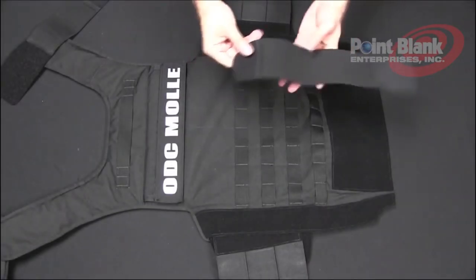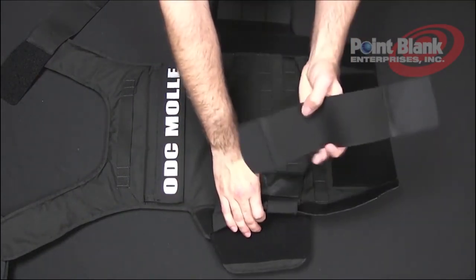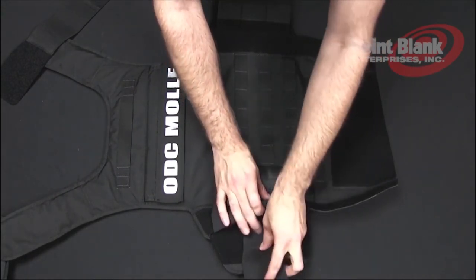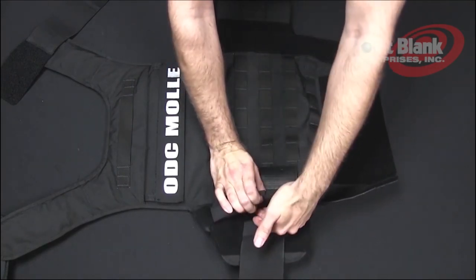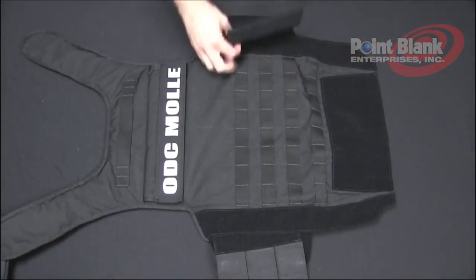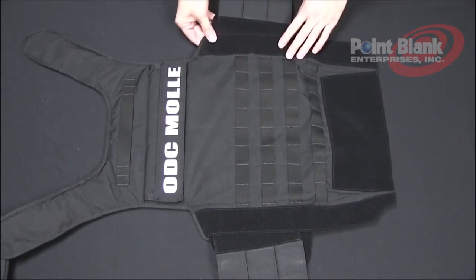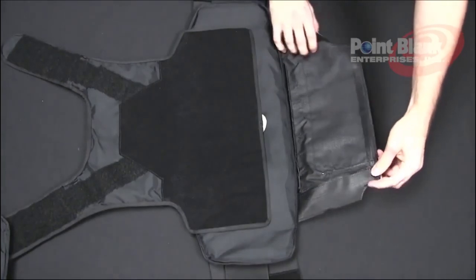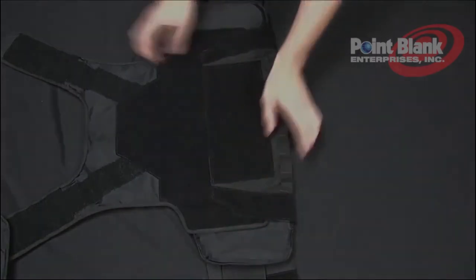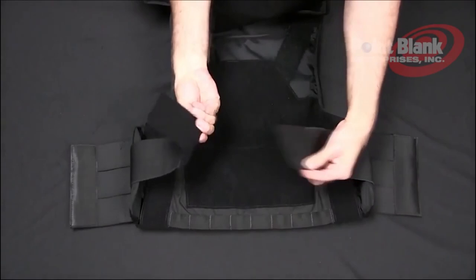For your internal cummerbund, lift the side of your side closure. Take the smaller section of hook and place it onto the loop. This can also be adjusted more underneath or more outward. Now turn over your back carrier and close the bottom flap, making sure it velcros completely across. Your internal cummerbund is adjustable as well on the part where it connects.